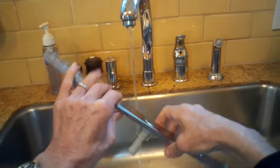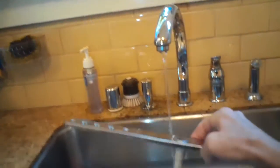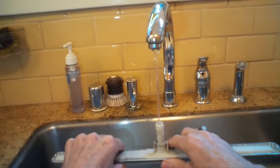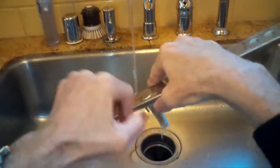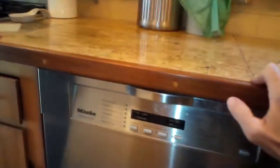Every now and then — maybe once a month — take a look at these spray arms and make sure they're clear. The easiest thing to do is push in the debris, turn the arm upside down, fill it with water, and rotate it back and forth so the debris falls right out. If there's something heavy like a piece of glass or a seed, shaking it will help work it loose and water can help push it out. When you're done, just push it back in and you'll have a dishwasher that cleans better.